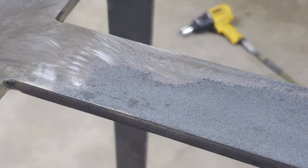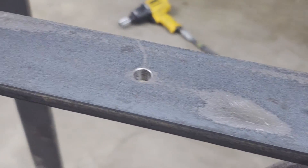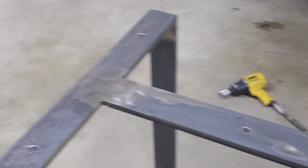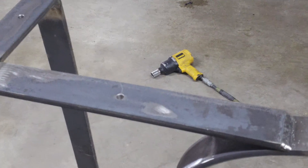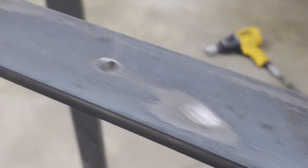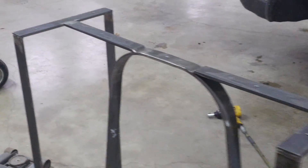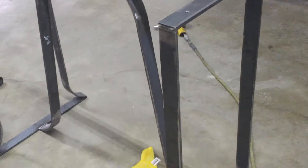We've got to remove the rest of this mill scale to get good adhesion. We will also phosphate coat this. So that's just a little tip — if you see the mill scale, you can kind of see the flakiness of it. Under a microscope it's really, really detailed. We recommend removing it before powder coating.